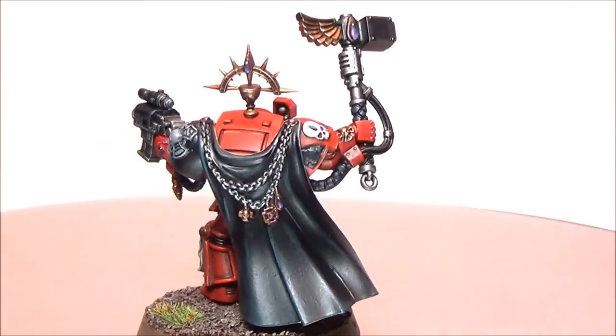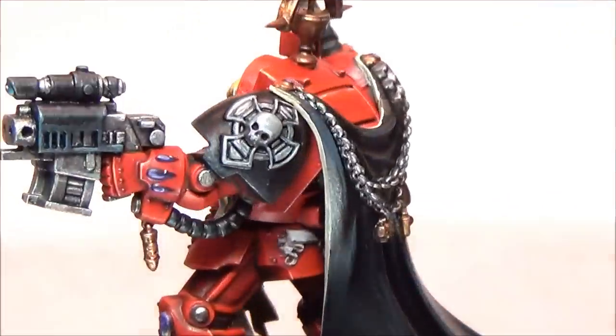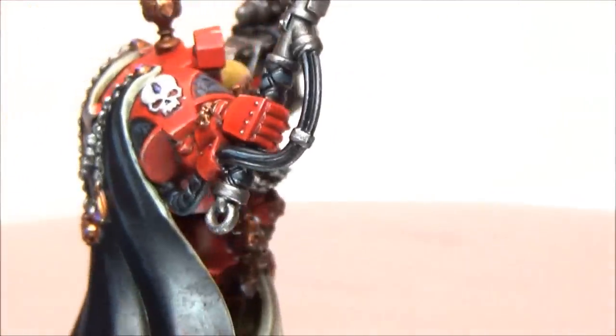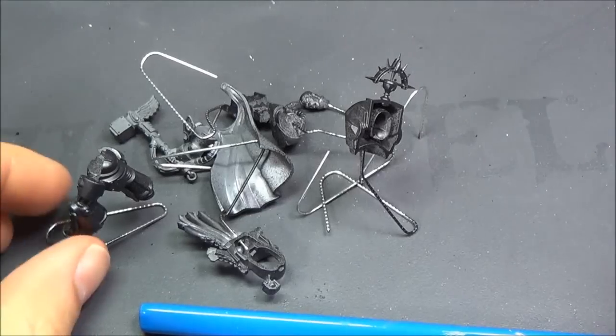Welcome to another painting tutorial for Blood Angels Captain Karlain — I'm not sure how to pronounce that properly, but I'm going to guess that's it. Here's the model spinning around. I did the showcase video of this same one, just a little slower.